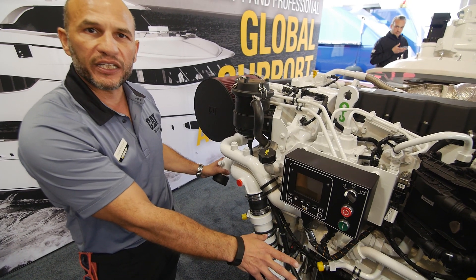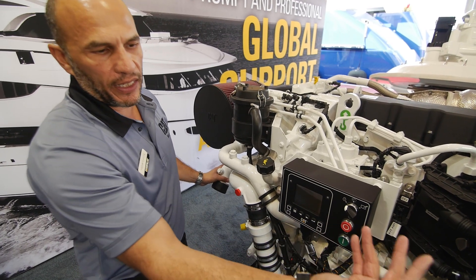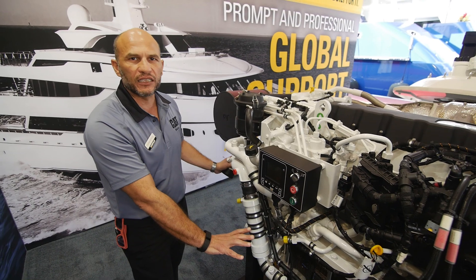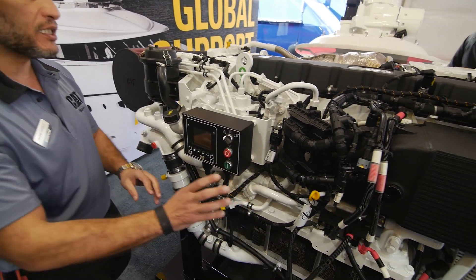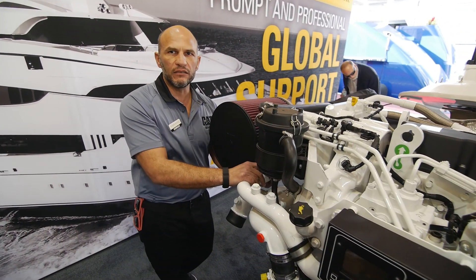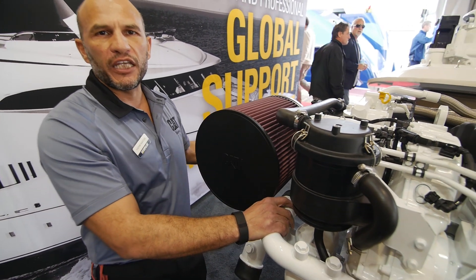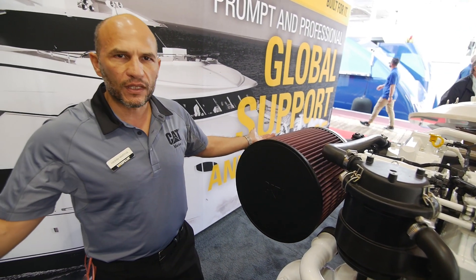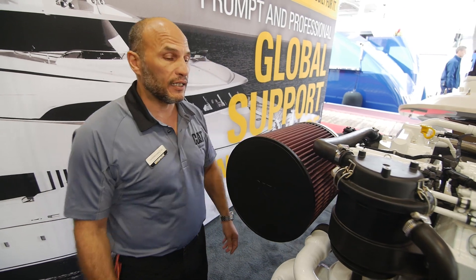The high-temperature circuit — which is the jacket water and the aftercooler — then runs out. The seawater circuit goes from the pump through the aftercooler, then exits through the back side of the engine to cool your marine gear oil cooler, and then through your exhaust system for your water-cooled muffler system.